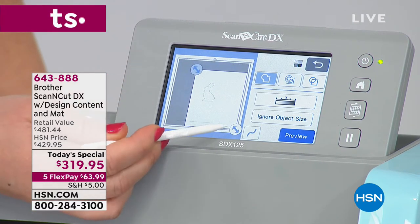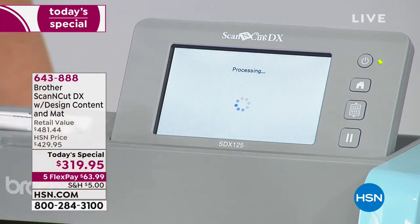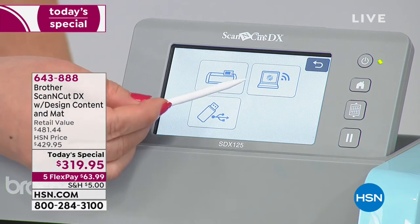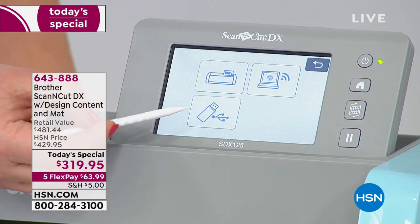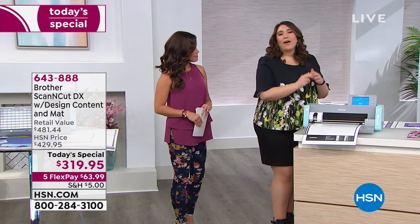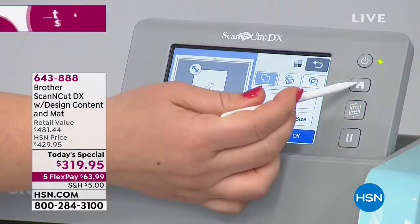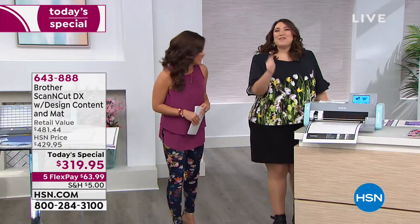It's touch screen and really easy — just grab the arrows, drag them in, and you have a couple of options for saving. You can save the image into the machine, save it wirelessly to Canvas Workspace — which comes already wirelessly activated — or save it to a USB thumb drive. Julie saves it into the machine's memory. That's the beauty of having the computer actually inside the machine, so you don't need an extra computer or tablet, though you can use them too. Anytime you want to access that bunny, it's there and saved.